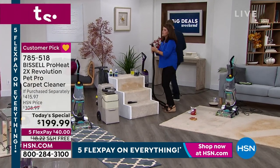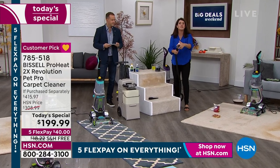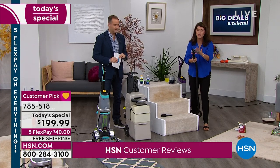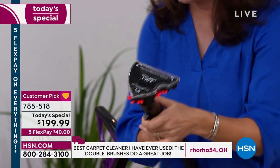And I love these. So I want you to look here. This is your 3-in-1 stair tool, but it's your 3-in-1 upholstery tool, your 3-in-1 carpet tool, your 3-in-1 car tool. You name it.